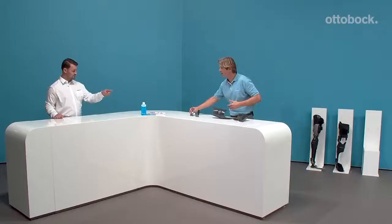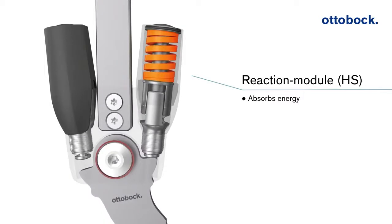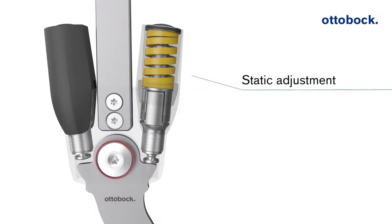We have some samples and we created a video in the run-up to this event. We have a nice animation video to share. It's well explained how the effect of the Tango joint at heel strike as well as at toe-off works. As you can see in the video, these are the two reaction modules — the stop starts to work first and then compresses the spring at the end of stance phase in the reaction module.